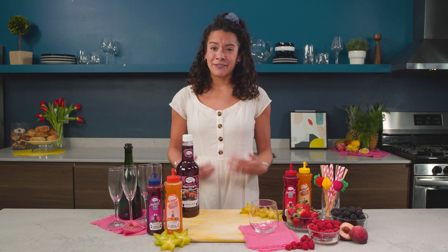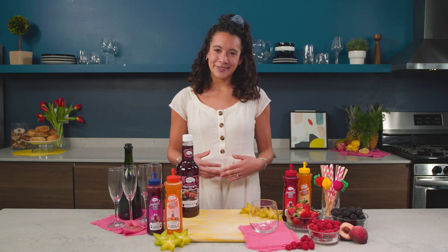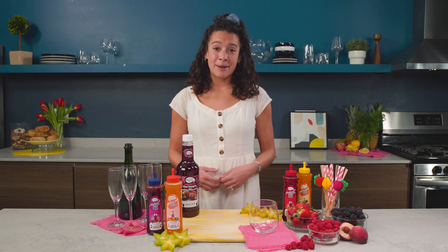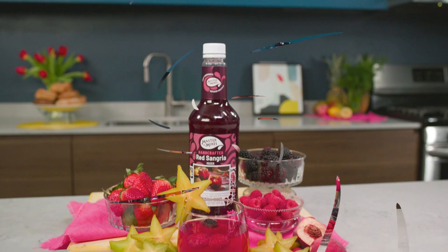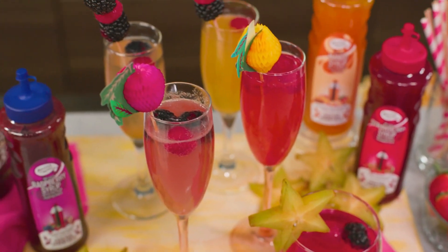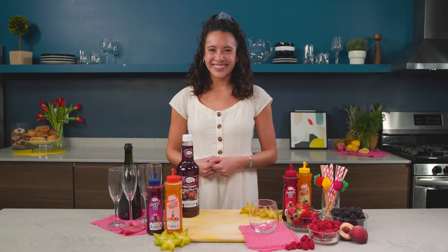Mother's Day is fast approaching and if your mom is anything like mine, she loves a good cocktail. So if you're celebrating with a small group or with your entire family, we're here to help. Today we're going to show you how to make a sparkling sangria as well as a DIY Bellini bar. Let's get started.